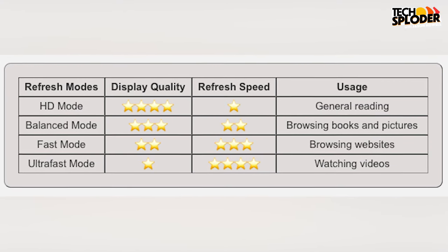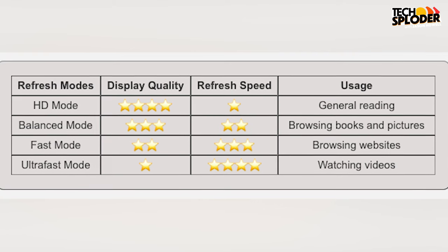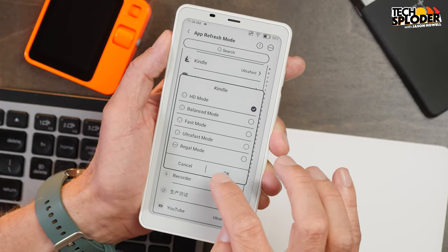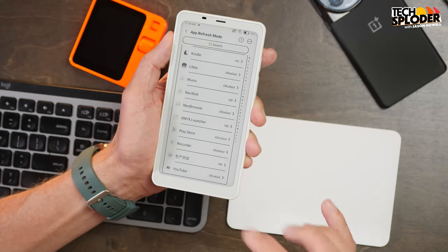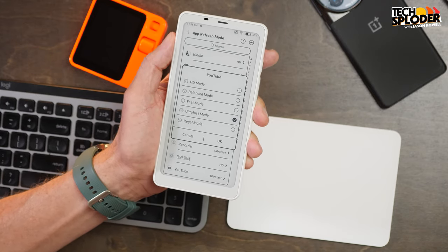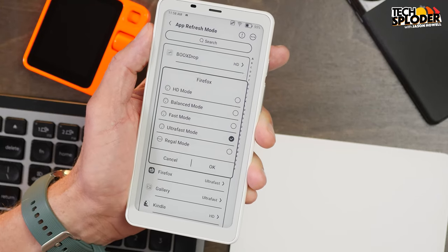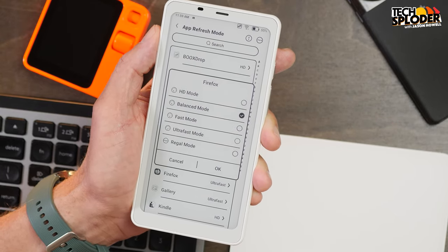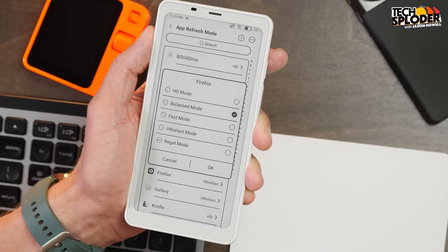Different apps are going to have different ideal refresh rates with this display. When you read a book, refresh speed isn't a priority but quality is — so in the Kindle app I probably want this set to HD mode. When you watch a video on YouTube, refresh is very important but quality is going to suffer, so I would have YouTube set to ultra fast. When surfing the web with Firefox, you want a happy medium — either balanced or fast mode is probably good. You can set each app as you wish based on how you use them.